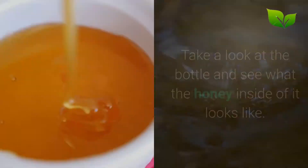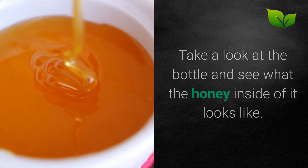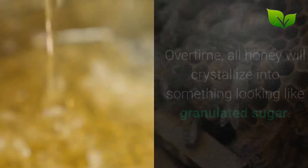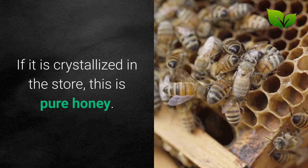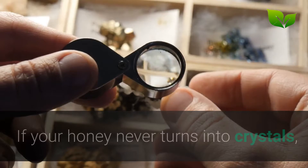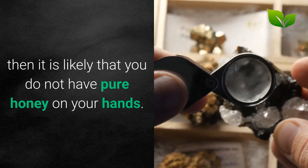1. Solidification of the honey. Take a look at the bottle and see what the honey inside of it looks like. Over time, all honey will crystallize into something looking like granulated sugar. If it is crystallized in the store, this is pure honey. If it is liquid, you could wait to see if it solidifies. Putting it in the refrigerator will speed up that process. If your honey never turns into crystals, then it is likely that you do not have pure honey on your hands.